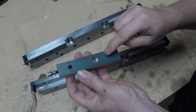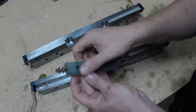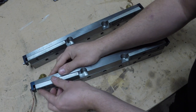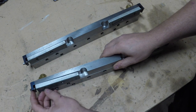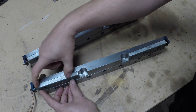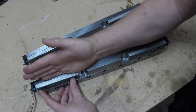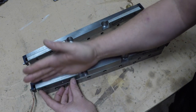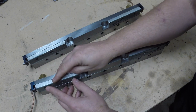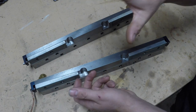This groove here is to distribute the way lube. When you screw or unscrew this screw here, the gib will move in or out, which because it's tapered will put more or less pressure on the rails — and that's what gives the stiffness of the z-axis.